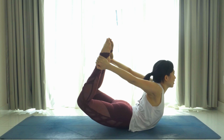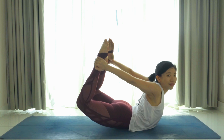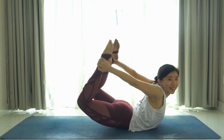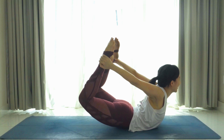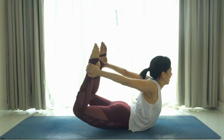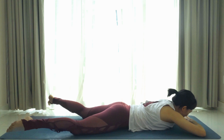Both palms together, forehead on to the back of your palms — take a break, calm your breath, calm your heartbeat. One more pose here — we'll do the bow pose. Bend the knees, bring both your hands to the outside of the ankles.